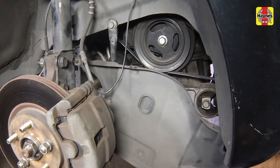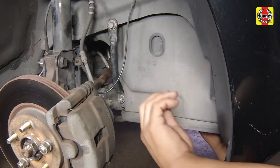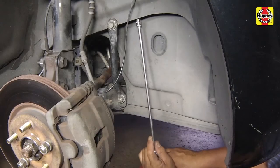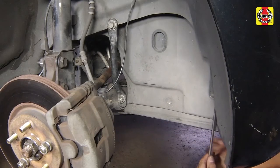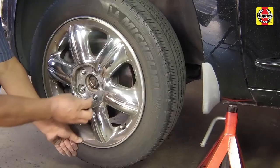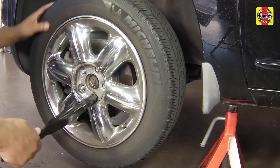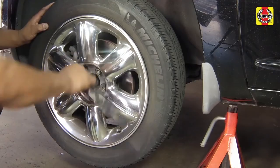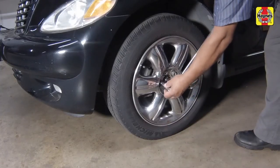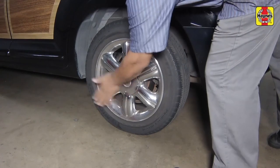Install the drive belt splash shield. Install the wheel and lug nuts. Lower the car to the ground and tighten the wheel lug nuts to the specified torque setting. Install the wheel trim cover.